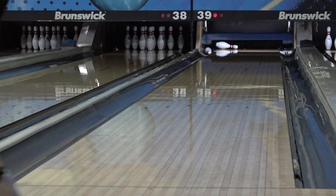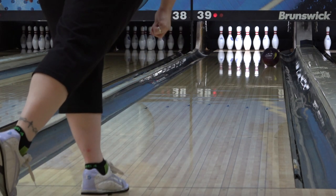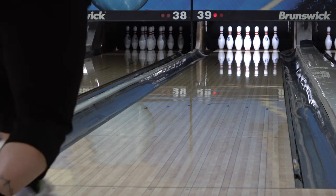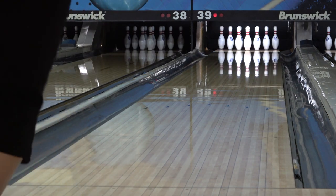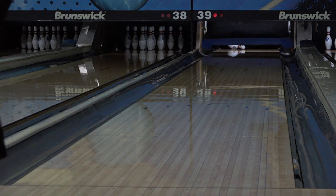The Burner Pearl and Burner Solid are available now, and I have links in both the description and at the end of the video to buy them and anything else you need at Bowler's Mart. Using any of these links will let them know I sent you — they're now a major sponsor of the channel, and supporting them supports me. For ratings, the Burner Pearl gets a 4 for hook, a 7 for length, and a 7 for backend strength, which puts it in Electrify Pearl and Hustle Wine territory. I'm officially dubbing the Burner Pearl "Baby Zen" — so if you want a Zen-type look for lighter conditions or lane transition, the Burner Pearl is it. Thanks for watching, and may the strikes be with you.